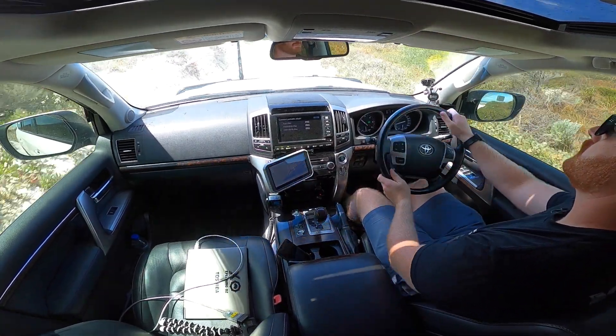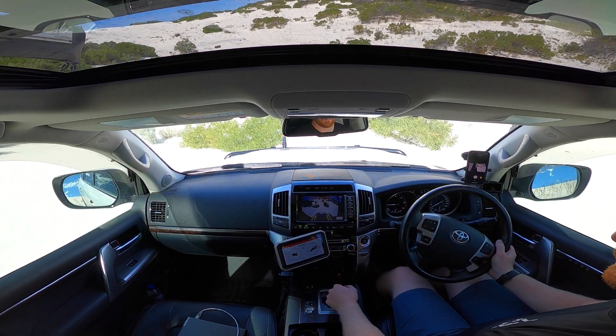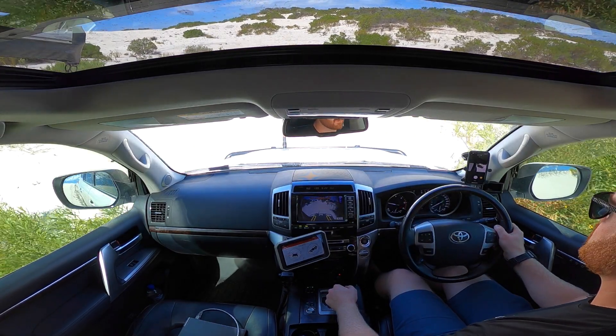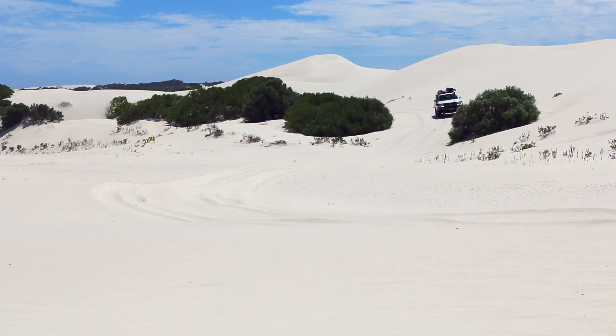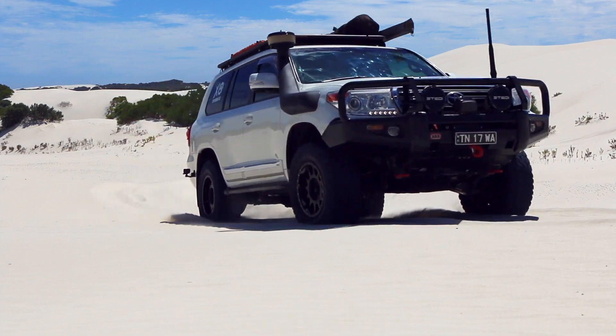The terrain was mixed from soft windblown dune tops to relatively hard-packed sand tracks, giving a varying testing ground with differing levels of load on the engine. Although the speed was varied, I attempted to simulate similar driving styles and similar speeds for both test routes.